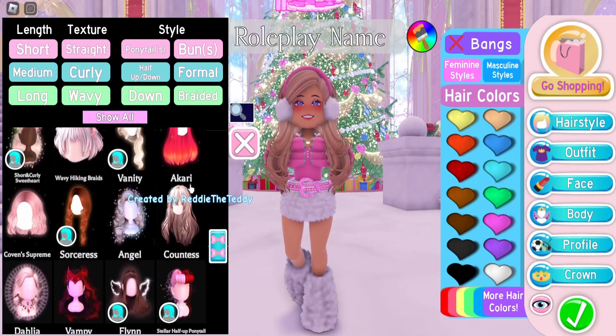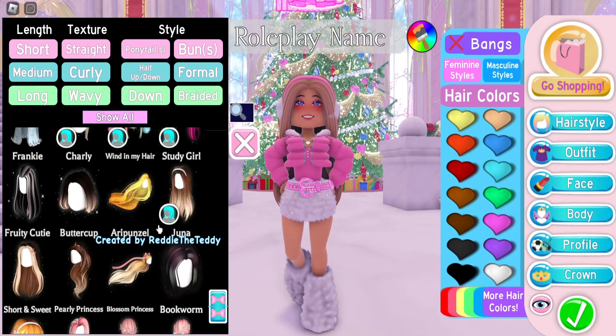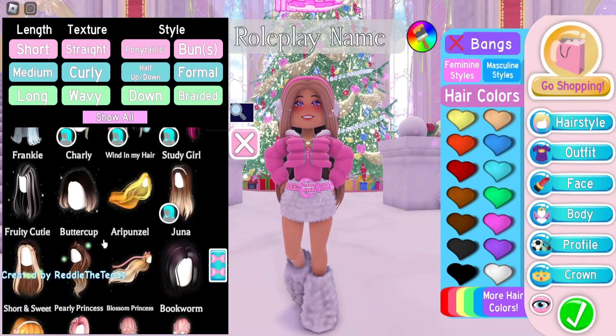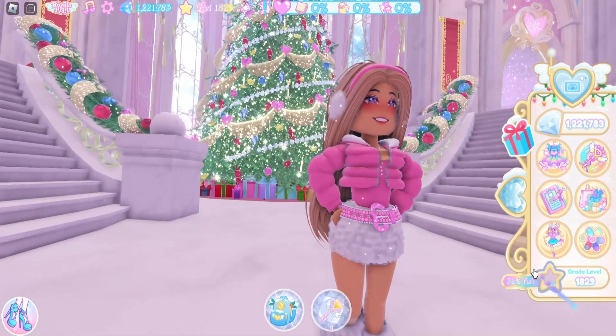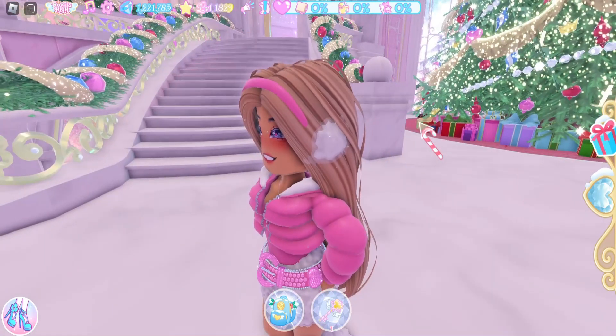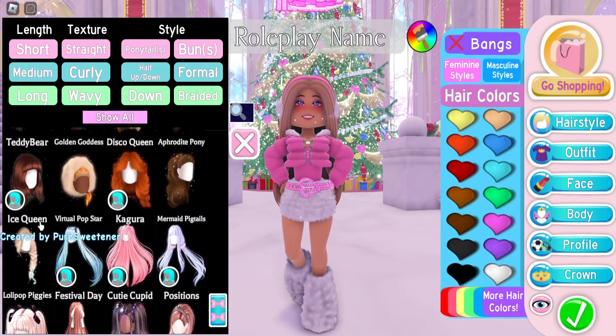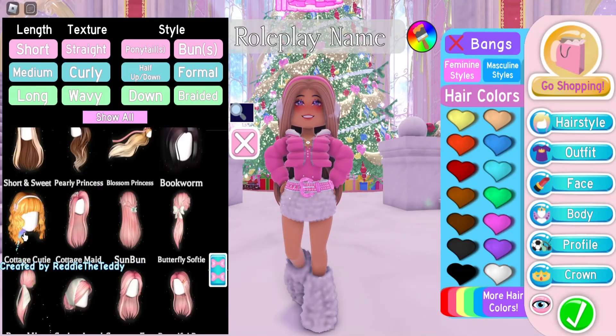I looked through the hairstyles and we have two more hairs with headbands that I know of — I did a quick glance so I could have missed one. We have Steady Girl and Sweet and Short. I have Steady Girl on currently and I don't think this one makes good earmuffs, as you can see you can't really tell that the headband is connected to the puff. So this one will not make good earmuffs. Now let's go ahead and put on the Sweet and Short hairstyle.